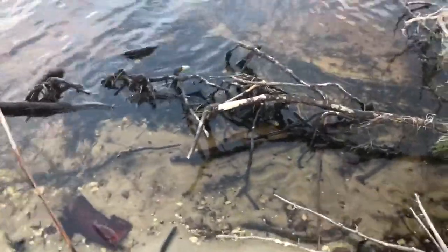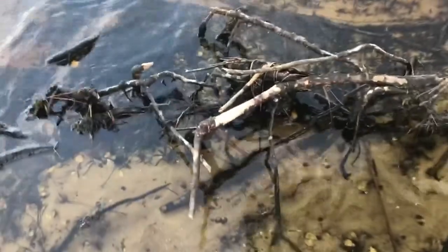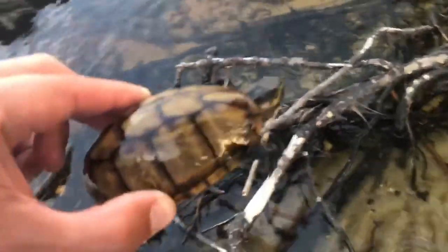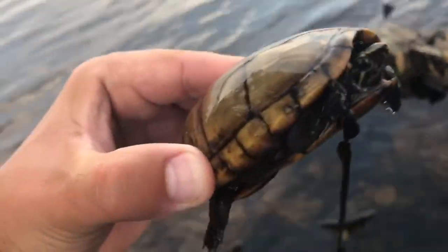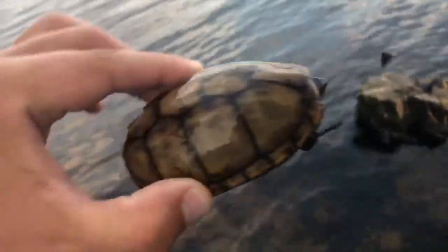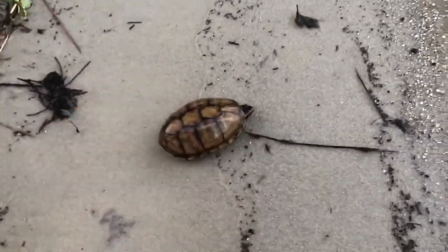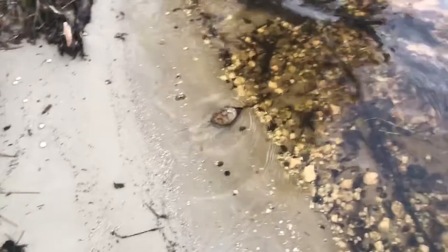There's a turtle sitting right here — I'm gonna try to get down there and grab him. Oh, he's running, he's trying to get away! I got him — I caught a turtle! I don't know what kind he is. If you guys know what kind of turtle this is, comment below. Let's put him back — it's pretty cool though. Go ahead buddy, there you go — he's running! See you dude!